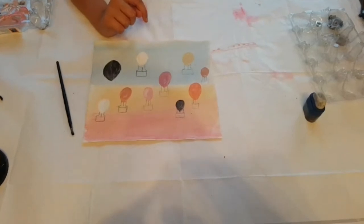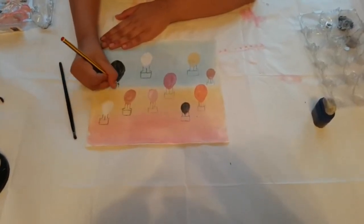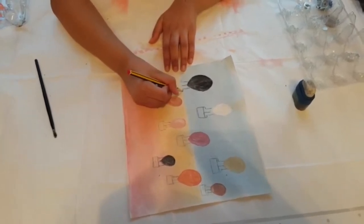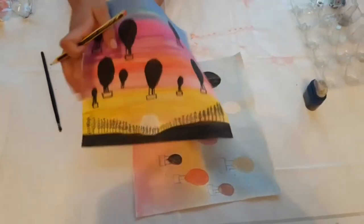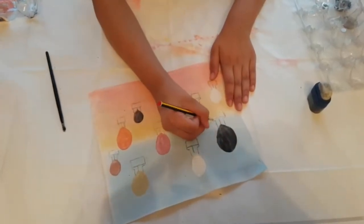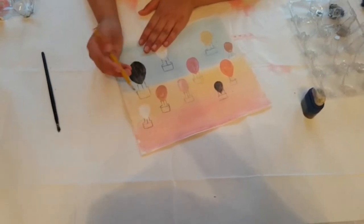You want to start by making lines at the bottom of the balloon, just in the middle. Make it a bit longer, then flip it around. You want to curve it like that — or you can make it a rectangle depending on what you prefer. I'm making it like a little basket shape. Just curve the edges, or you can make a rectangle.